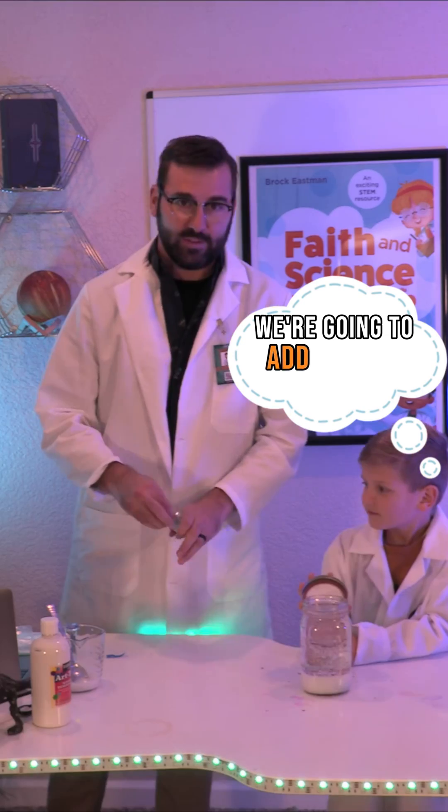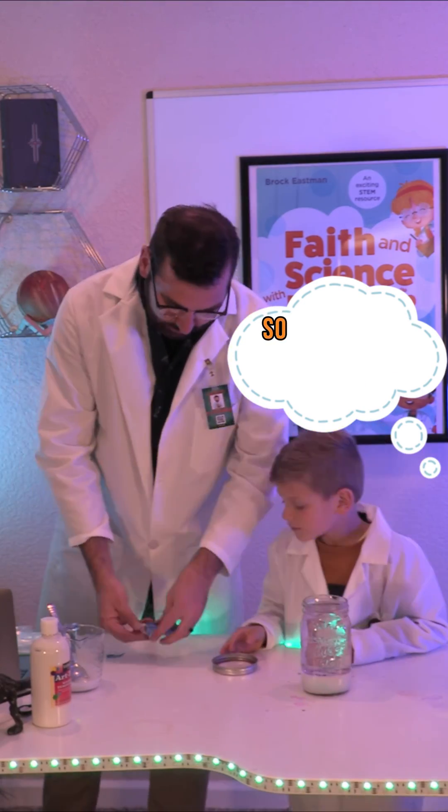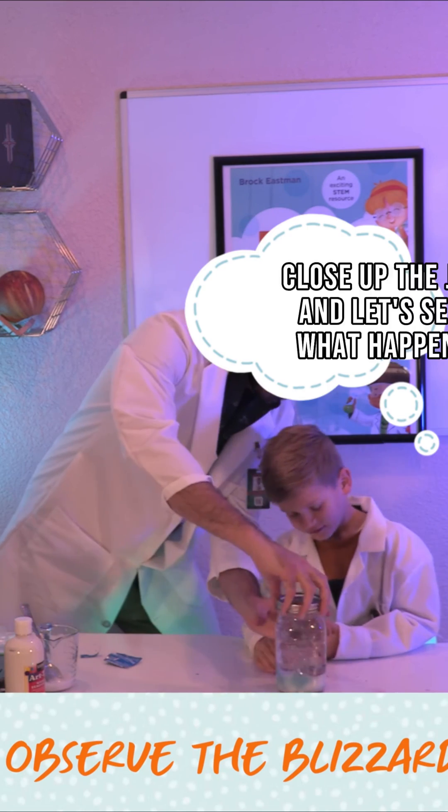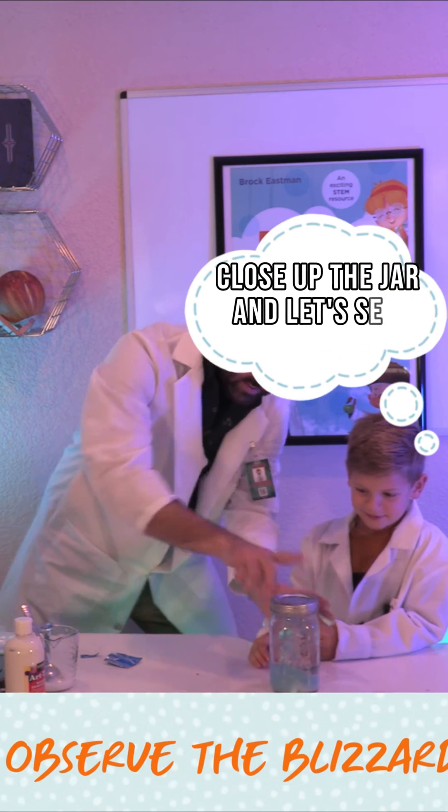Now we're going to add the fizz. I've got my fizzy tablets right here. Add the fizz tablets, close up the jar, and let's see what happens.